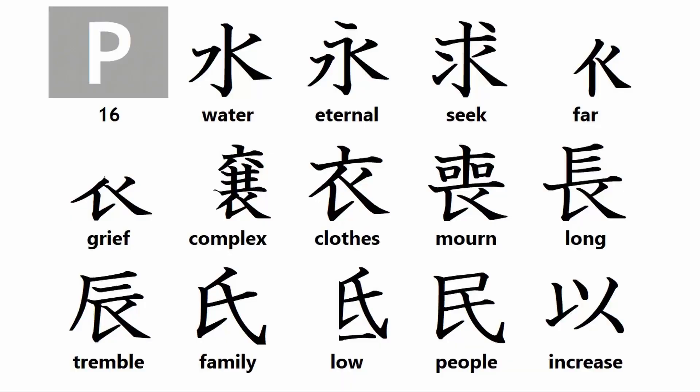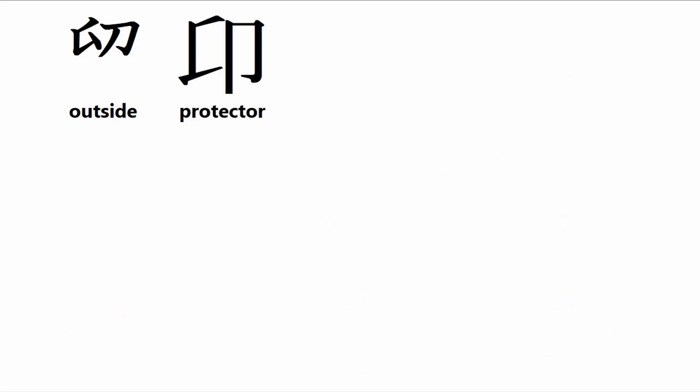And now for this week's crash course in kanji root particles. Group P kanji root particles include: water, eternal, seek, far, grief, complex, close, mourn, long, tremble, family, low, people, increase, outside, and protector. I will cover Group Q kanji root particles next week.